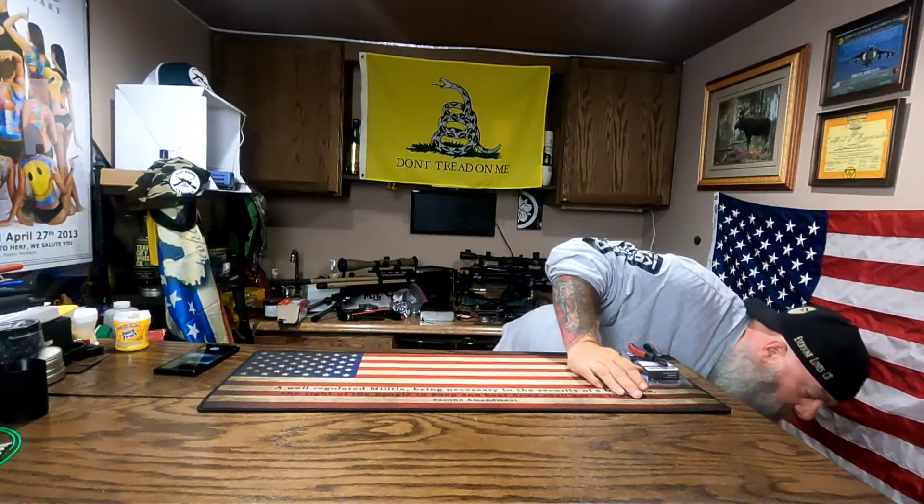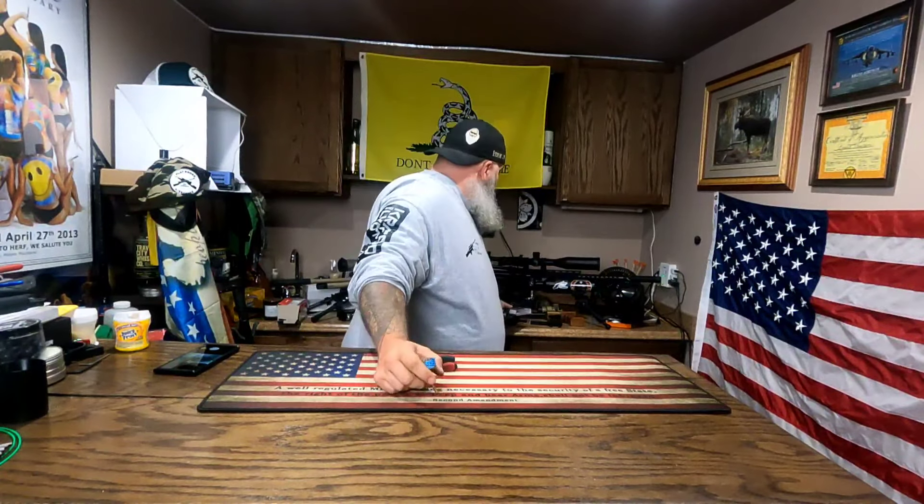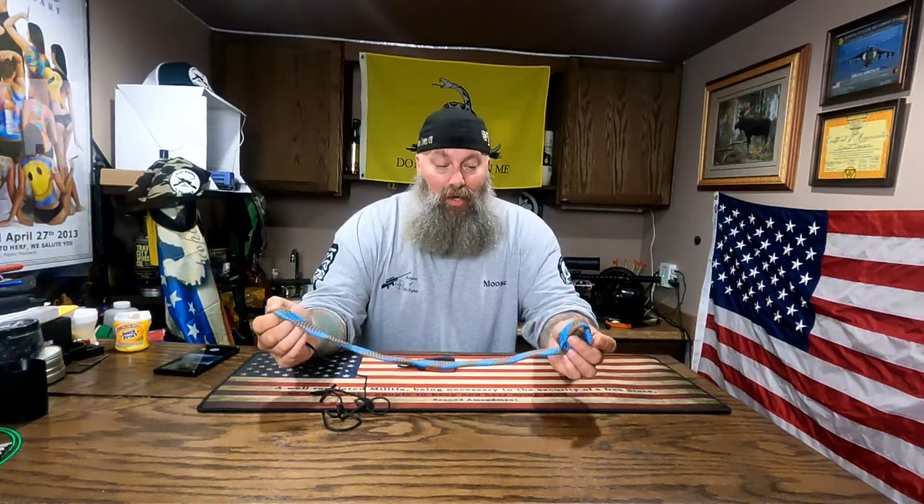We've all heard of a bore snake. I picked up this one made by Ultimate Rifle Build — the Ultimate Bore Cleaner — in 357, which is the caliber of the Texan I have here. I want to show you exactly how I utilize these and what I do to prepare them to be used in my air guns.